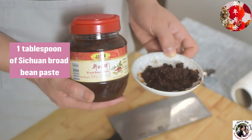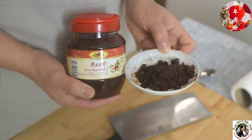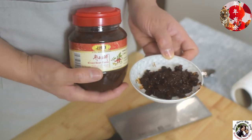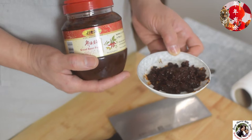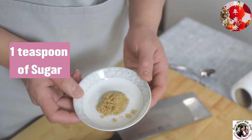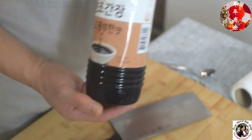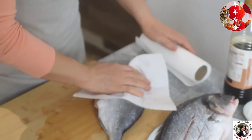The next key ingredient is broad bean paste, which is a very important seasoning for Sichuan style dishes. It is made of broad bean and red chili, and it is very salty — you don't need to add any salt if you use this. Also one teaspoon of sugar, one tablespoon of Chinese cooking wine, and one tablespoon of light color soy sauce.